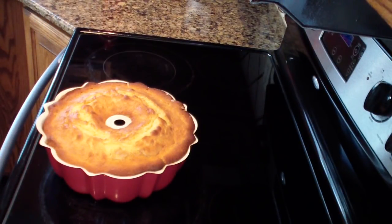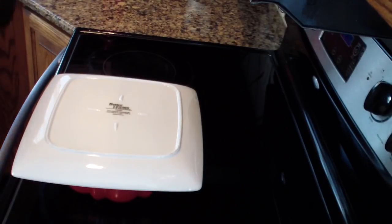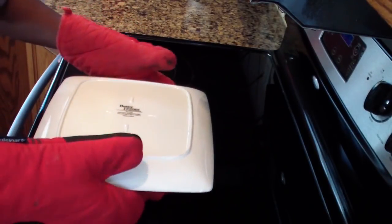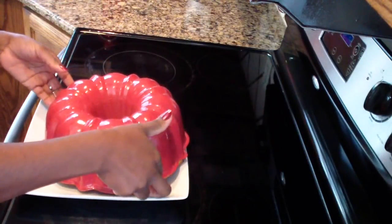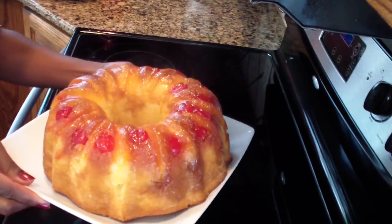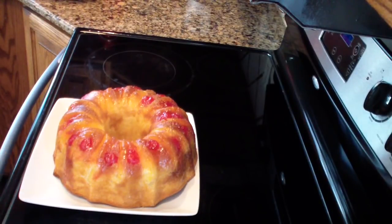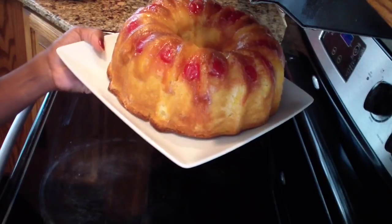Alright guys, my upside down pineapple cake is done! After 30 minutes I turned the oven down to 325 and let it bake for another 15 minutes. Then I let it cool down for 5 minutes. Now I'm going to place a flat plate on top and flip it upside down — just like that. Hopefully it's not too hot for my hands — and there is your upside down pineapple cake. As you can see it is gorgeous, just how we want it to look!